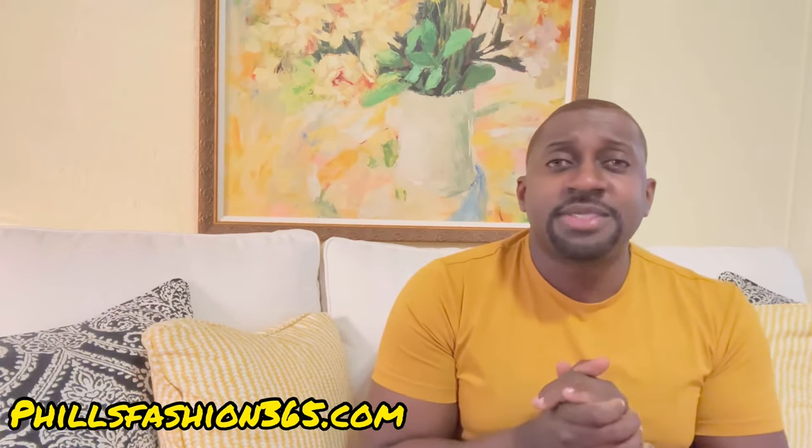Welcome back to the channel, beautiful people. Phil's Fashion, your personal stylist. If this is your first time here, welcome to the channel. As you can see by the title, today I'll be styling a Neil Barrett outfit. Stick to the end of the video — I'm going to have a short video wearing the entire outfit. Let's get straight into it.